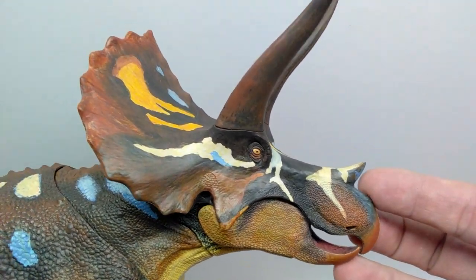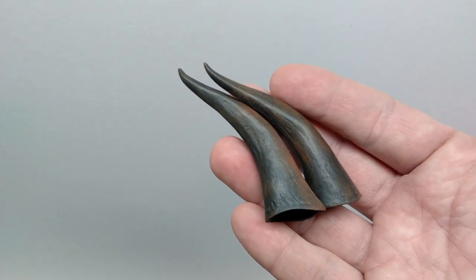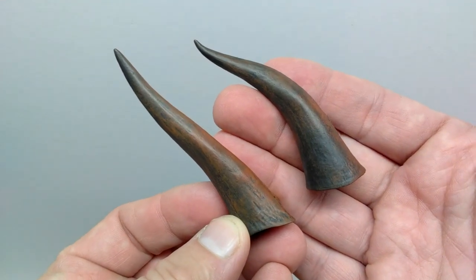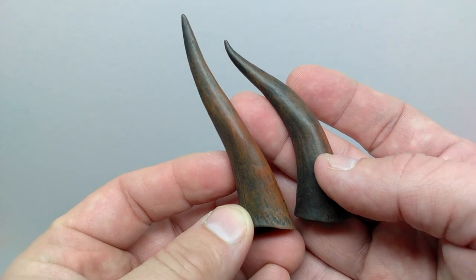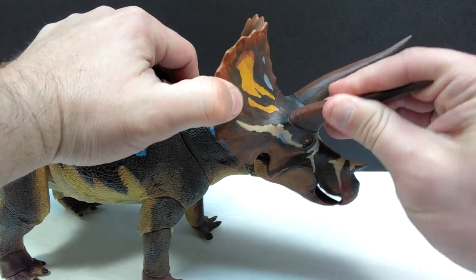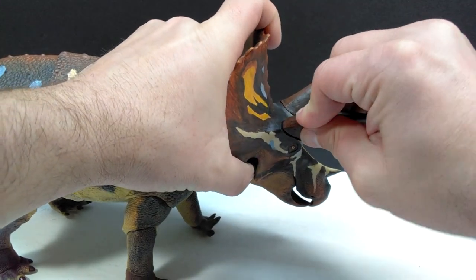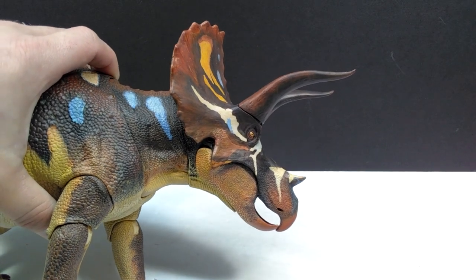For the alternate horns, these ones have more of a curve to them and are slightly smaller than the horns currently on the Triceratops. The coloration and detail look pretty much the same — beautiful just like the initial horns — but there is a slightly different appearance. You can swap between both sets, and both really do look great.